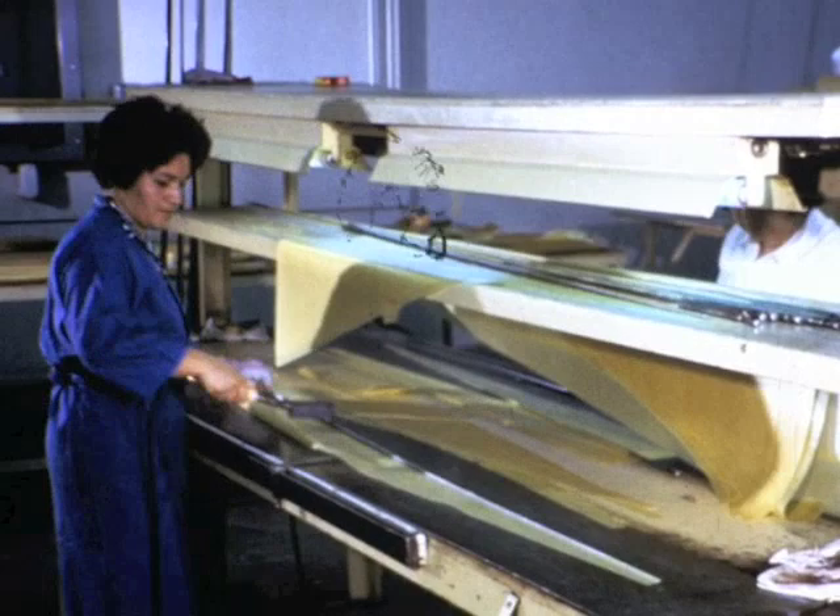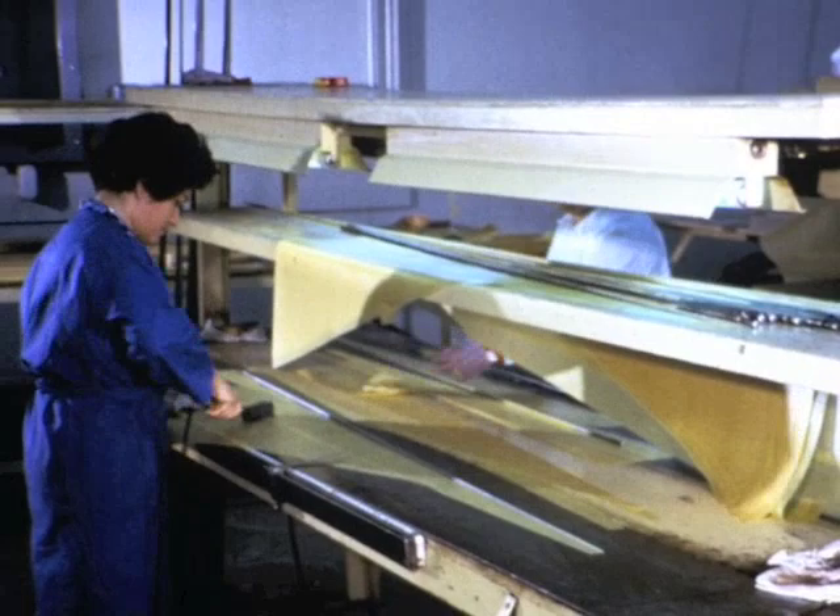Each component part of that rod must be perfectly suited to play its role in achieving predetermined action, durability, appearance, and ease of handling.